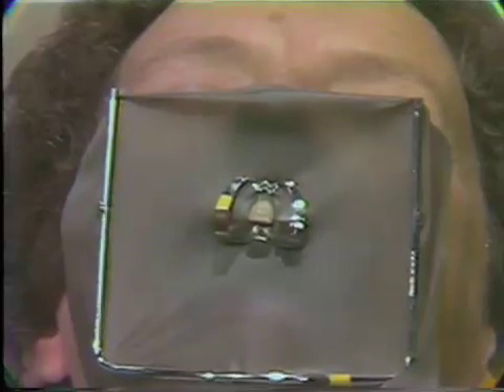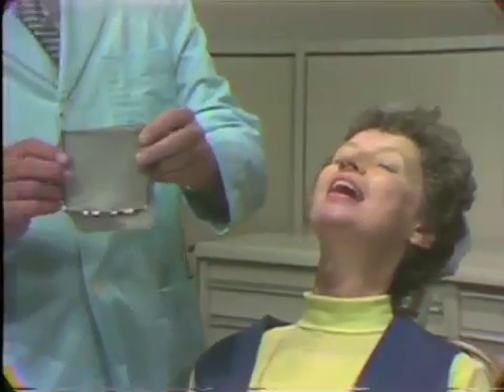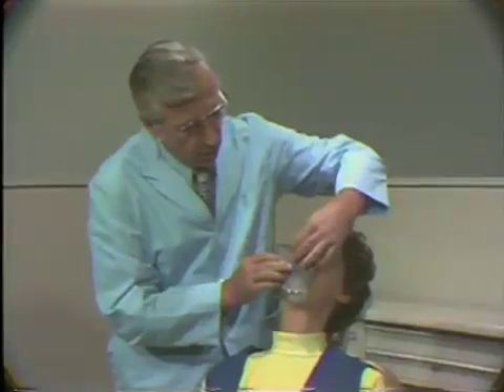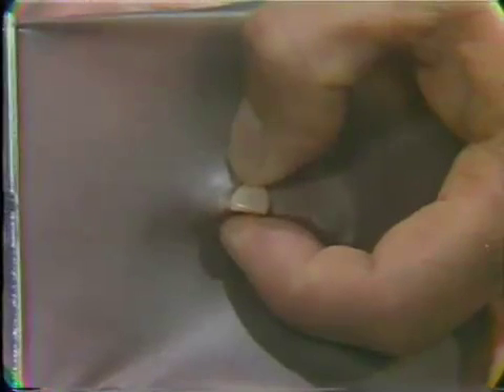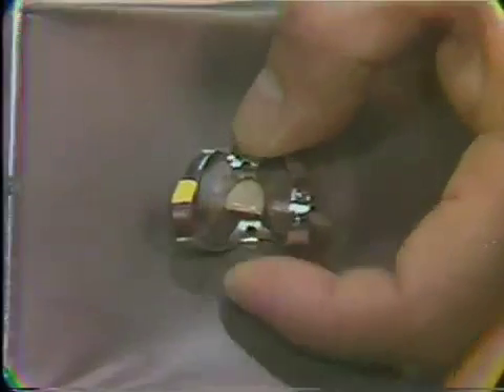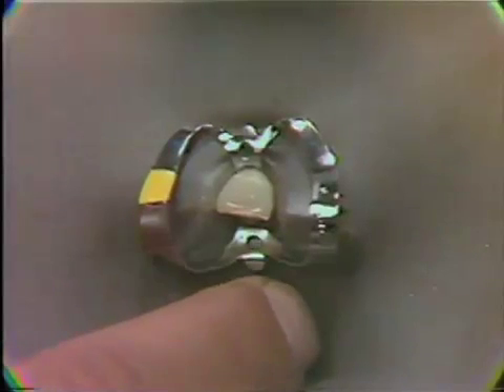At this point the saliva ejector would be placed in the mouth. An alternative method of placing a rubber dam is to have the rubber dam placed on the rubber dam frame with the hole punched in the proper position. The hole in the rubber dam is placed over the tooth to be isolated. With the thumb and forefinger of the left hand, the rubber dam is moved to the cervical, and the rubber dam clamp in the rubber dam clamp forceps is carried to the tooth, to the cervical. The rubber dam clamp forceps are then removed. The advantage of this method is that it is not necessary to remove the rubber dam material from the wings of the clamp.